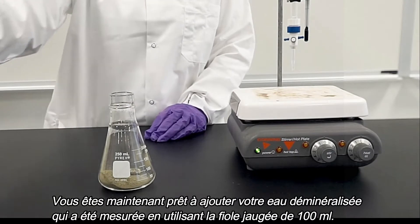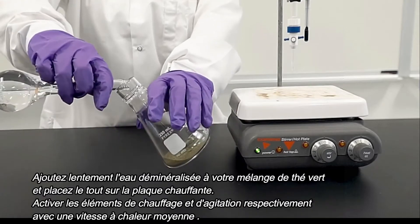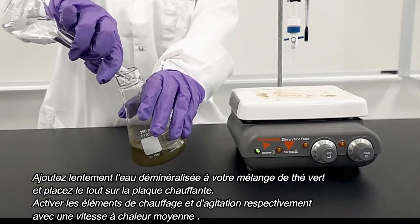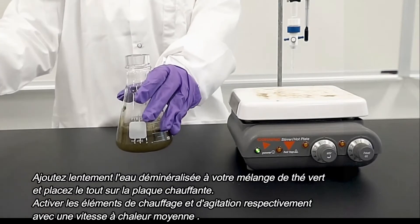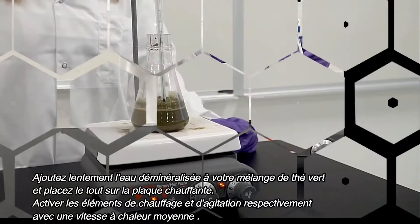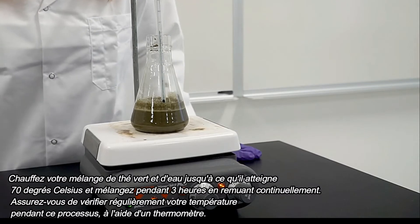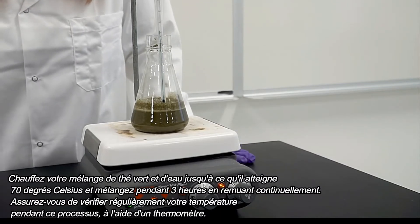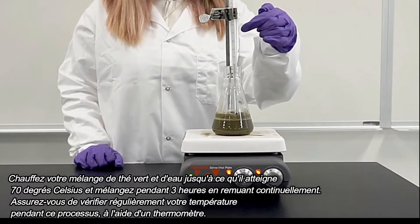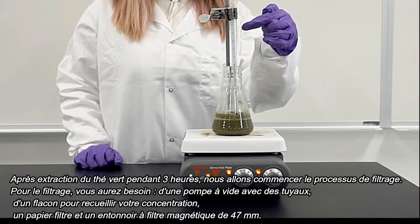You are now ready to add your DI water that was measured using a 100 milliliter volumetric flask. Slowly add your DI water to your green tea mixture and place it onto the hot plate. Turn both the stirring and heating elements on to medium. Heat your green tea and water mixture until 70 degrees for three hours using continuous stirring. Make sure to check your temperature regularly using a thermometer. After your green tea has been extracting for three hours, we will begin the process of filtering.